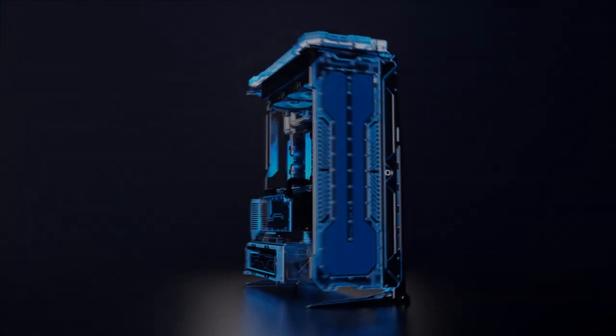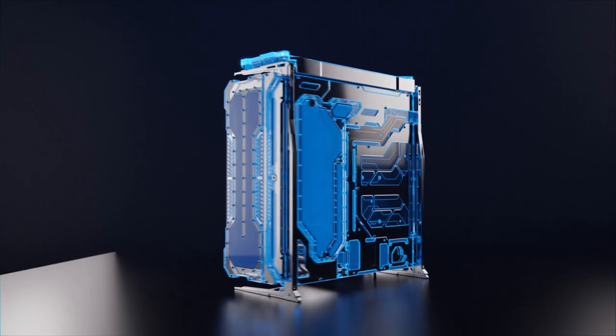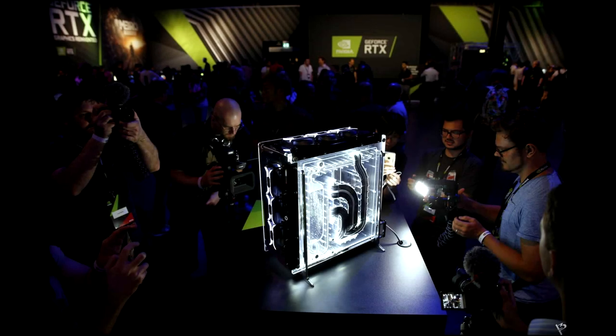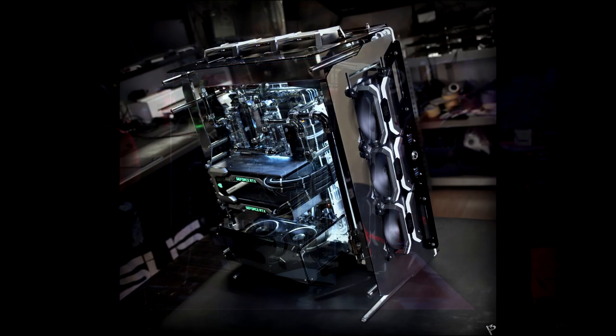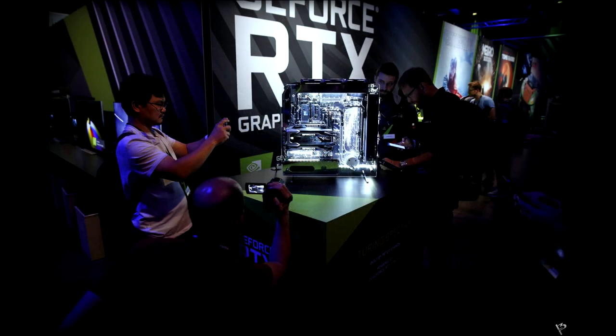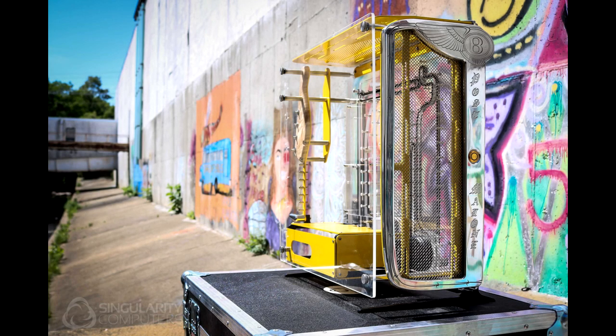For a long time I've really wanted to do a full mirror chrome Spectre. The original idea and inspiration goes back to the amazing Peter Brands builds he did for Nvidia for the RTX 20 series launch. He used polished stainless panels — they weren't actually chrome, but it was to represent ray tracing, and these builds were such an inspiration.